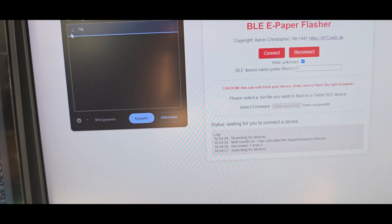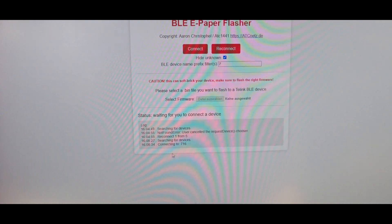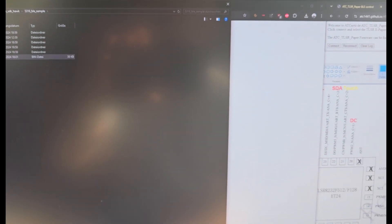You can see it's now advertising and we can connect to it. After it has connected to the smartwatch — this is not notifying about anything — I can select the update file I want to flash, and it will directly start to flash it.